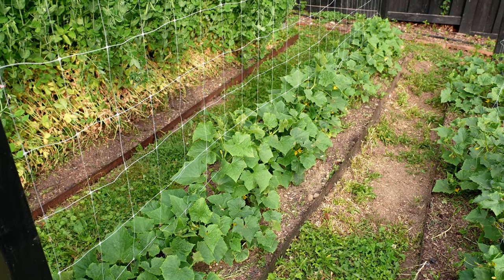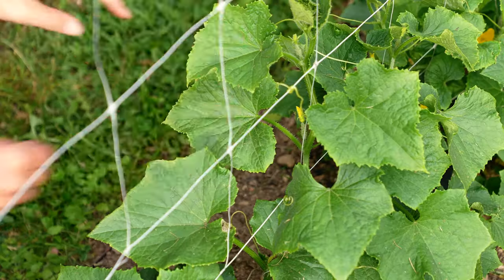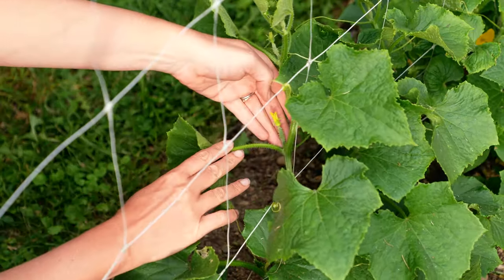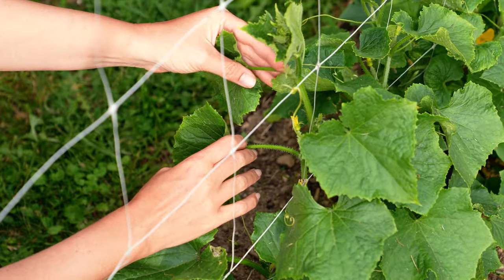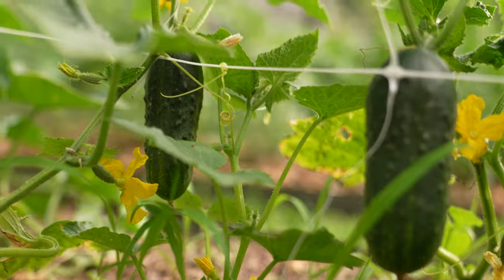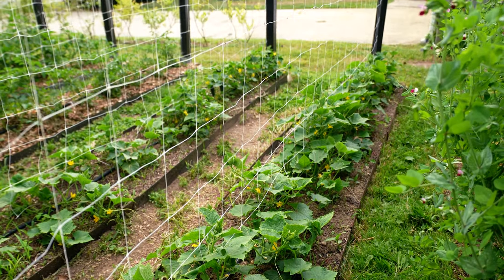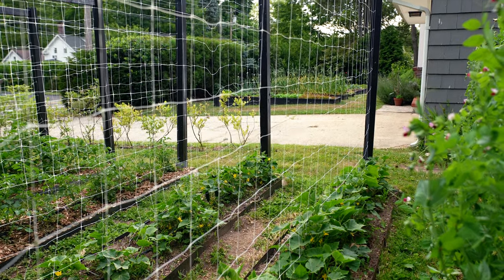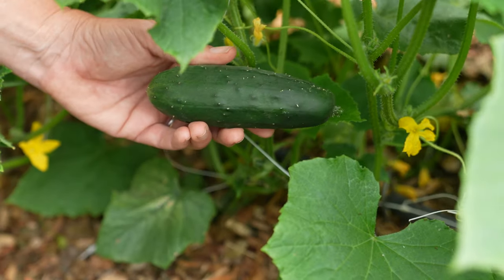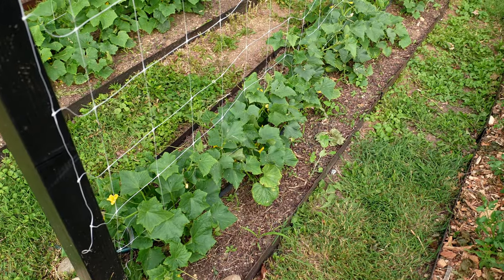Next to the tomatoes I have two rows of cucumbers. Half of one row is a pickling variety — these are also ready to harvest so I'm going to grab these. I haven't had a lot of luck with pickling varieties but I've been pretty impressed with these so far. I really like that they're earlier than my regular cucumbers, so I may do a full row next year just to get early cucumbers. We'll see how they do on cucumber mosaic virus though — that's something I battle every year.